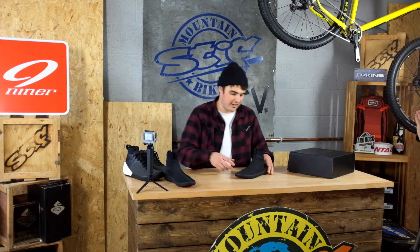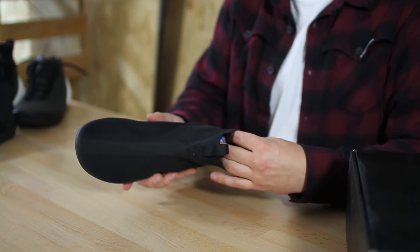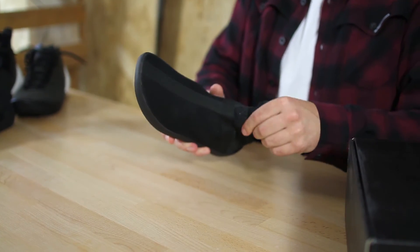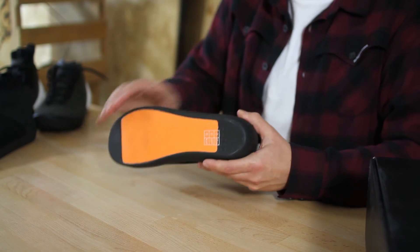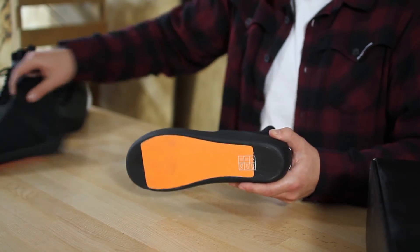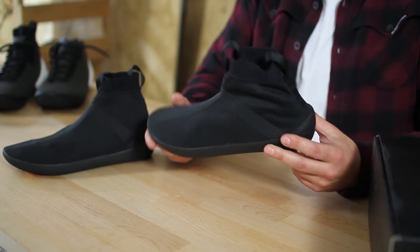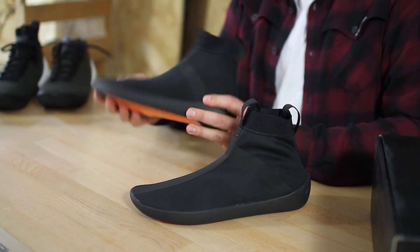Now the winter liner — again, it's all taped. It's not waterproof but it is water resistant, it's fleece lined, and it's going to keep your foot nice and dry. This also has the D3O on the bottom, so the sole is actually the same between this and the summer one — it's just the top that differs. That's going to be pretty awesome for around six months of the year in the UK, and then if we do get a summer, the summer one's going to be pretty good too.